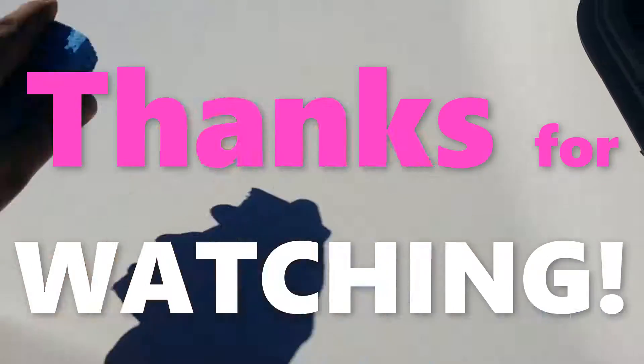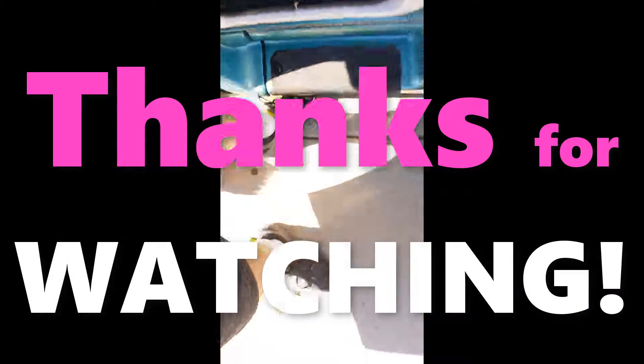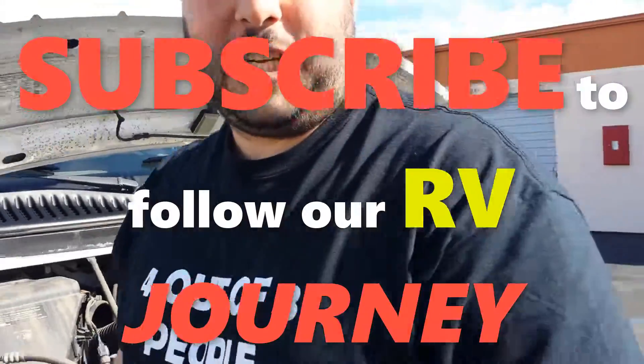Bye! Bye everybody! See you next week! Bye-bye!